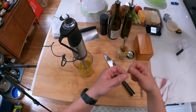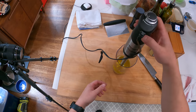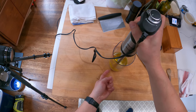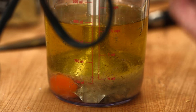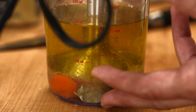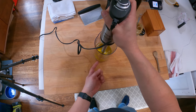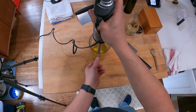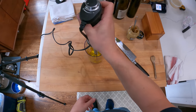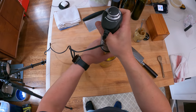What the immersion blender does is pull the oil down in a vortex — you put the head all the way at the base, turn it on, and it automatically introduces the oil slowly into the emulsion. Once I start it, the emulsion forms at the bottom, oil gets pulled down, and then I slowly pull the blender head up — that creates a very stable emulsion. It goes really fast, so here we go.